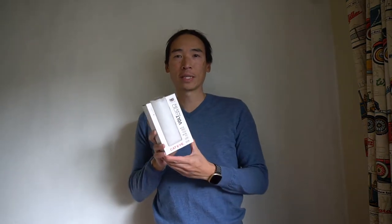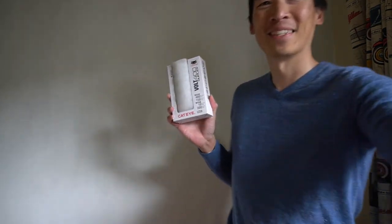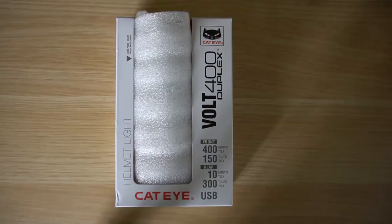Hi, my name is Nick and in today's video I'm going to be taking a first look at this Cateye Volt 400 Duplex front and rear helmet mounted head and tail light for the bicycle.